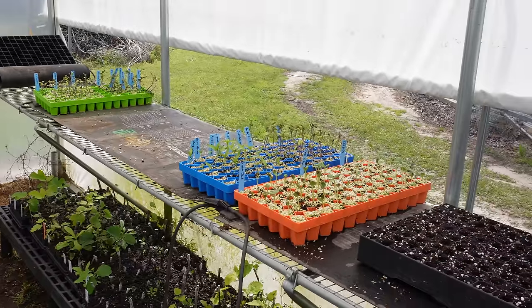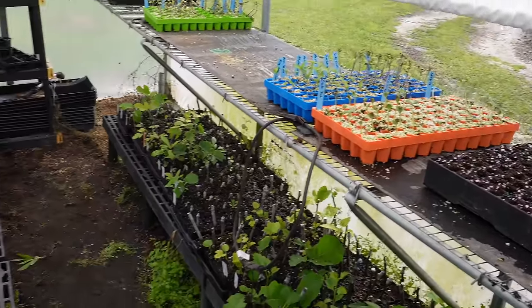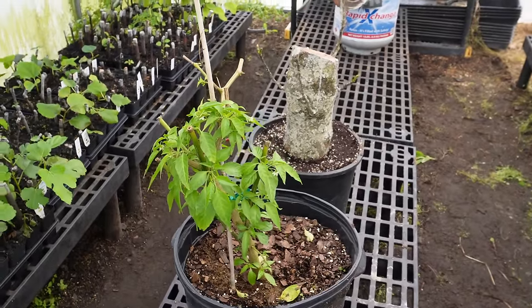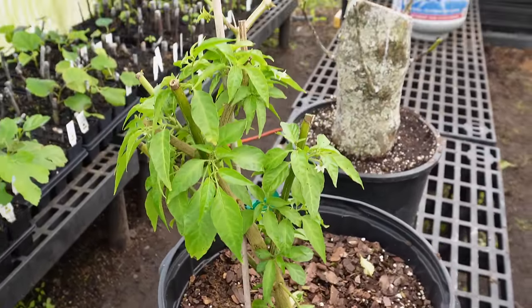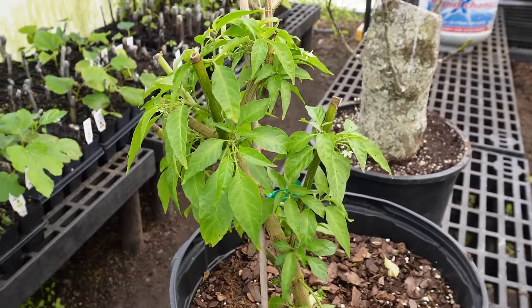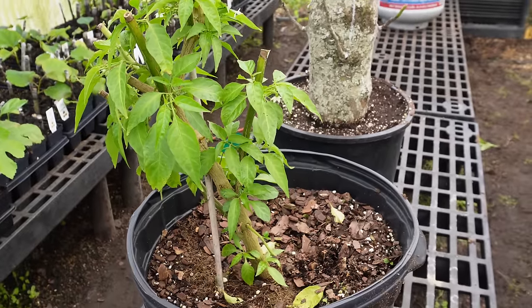Before we take a look at our veggie transplants, a couple of things I wanted to give you an update on that I couldn't earlier because it was so crammed in here. This is a datil pepper plant that we overwintered in the greenhouse — didn't have any leaves on it just a few weeks ago, but it has come alive recently and it should do pretty good.